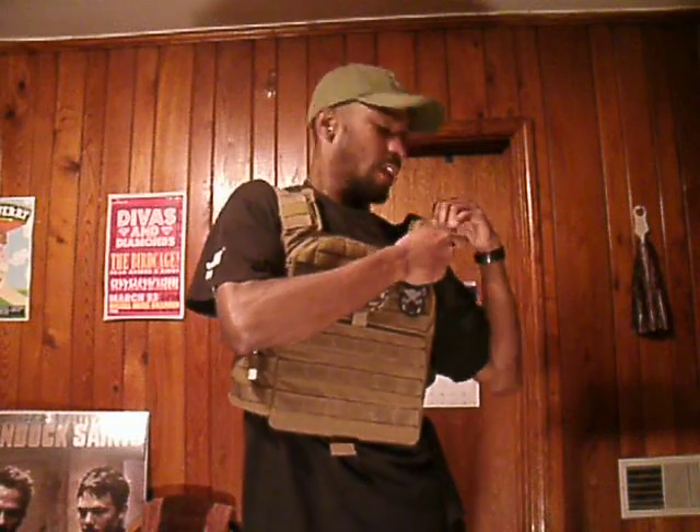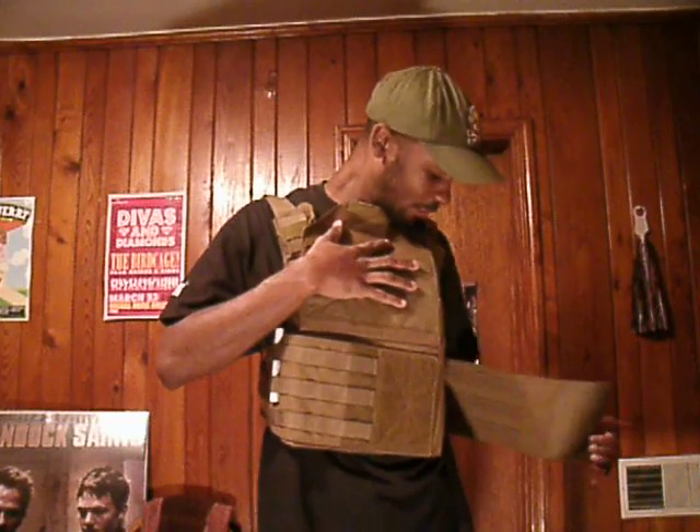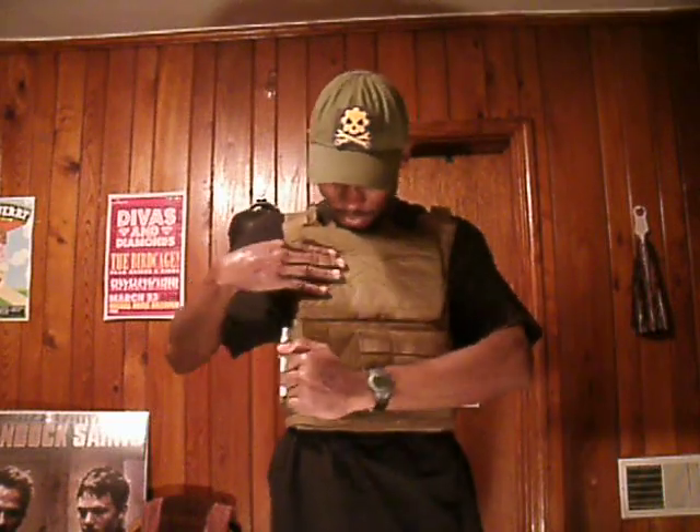This plate carrier is great because it's so adjustable — it fits just about any body type. Because of my frame, I wanted to make sure it would adjust well enough that I could get good movement while wearing the plate carrier. You click the cover button, line it up, bring your Velcro back down, and you're ready to rock and roll.